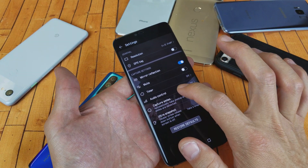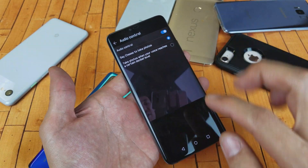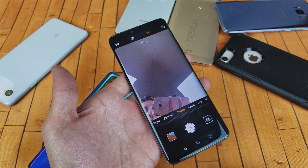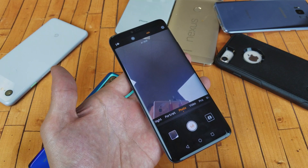So same thing — go into the audio control settings and tap on it, then select 'cheese.' Now when I go ahead and say 'cheese,' there you guys go — it works on the selfie side too.